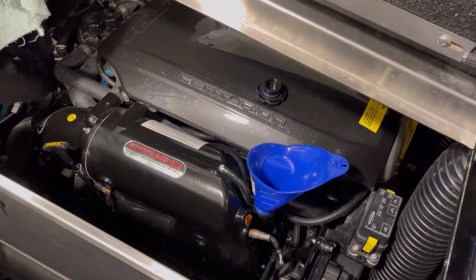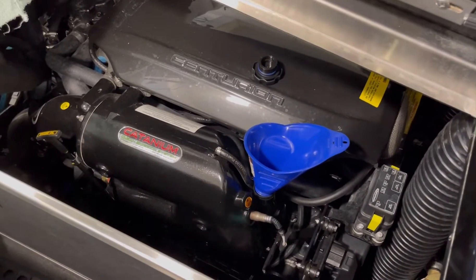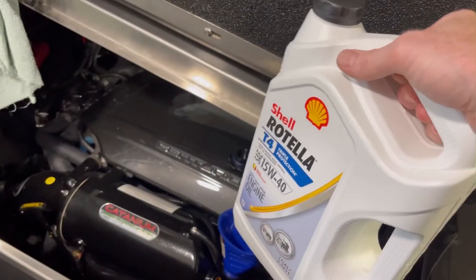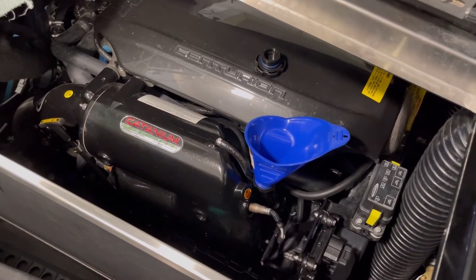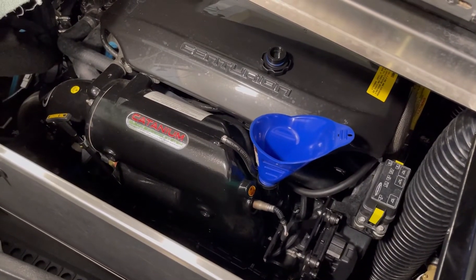I'm going to throw a gallon in there — that's four quarts — and then we're going to go with about another half a quart. I'll run it and then we're going to top it off.